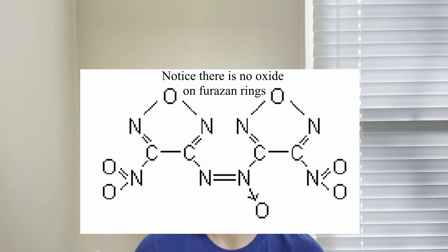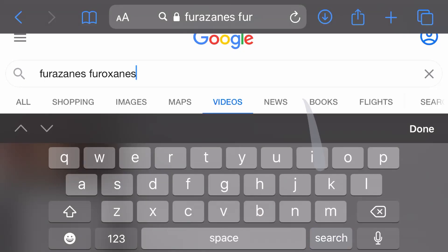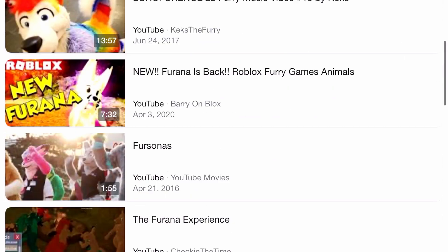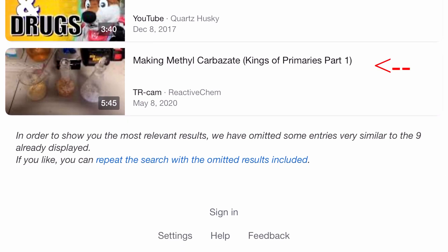So a few months ago, I came up with a great idea. I came across two compounds that I really liked. The first compound is called DNAF — this is a furazan — and the other one is BNTFO1, which is a furoxane. Bet you guys can't guess what happens when you look up furoxanes? Yeah, it's fucking furries. Oh hey, look — my video's at the bottom.